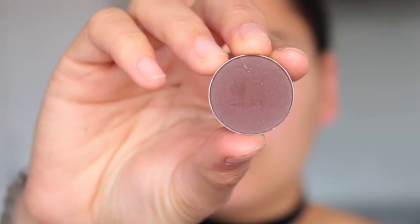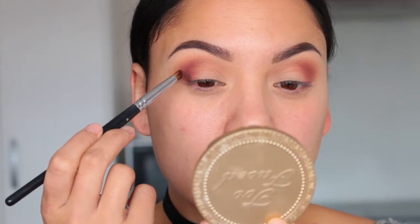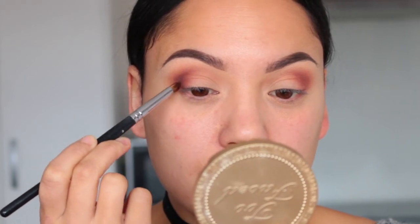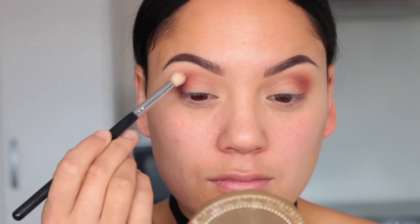Now because I want to go even deeper I'm going to pick up Americano and use a pencil brush. This is more dense so it's going to give more colour payoff. When I'm happy with the amount of product I'm going to go back in with my fluffy brush, blend it all out, and sweep whatever is left on the brush all the way to the inner corner.